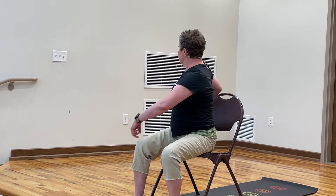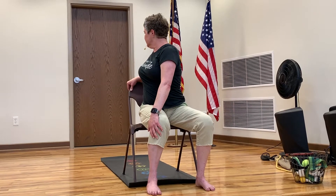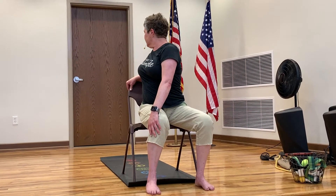We're going to do that one more time, just real quick. Inhale, exhale, twist. Inhale, back to center. Inhale, spine tall. Exhale, turning, twisting. Inhale and exhale, back to center.